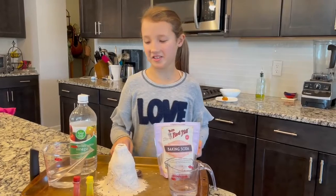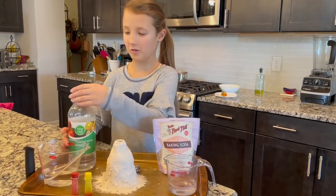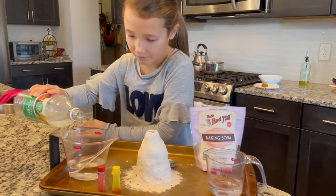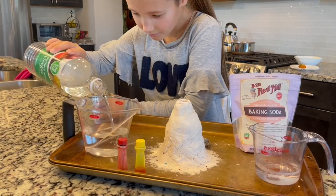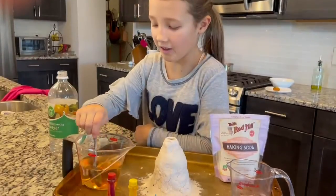Here are our real ingredients. First start out with one part warm water and one part vinegar. Add one drop of red and yellow dye.